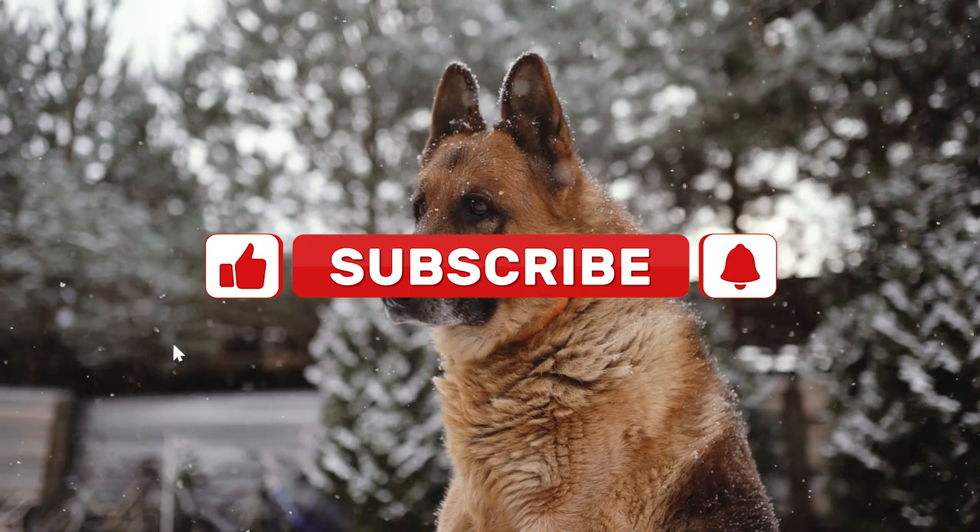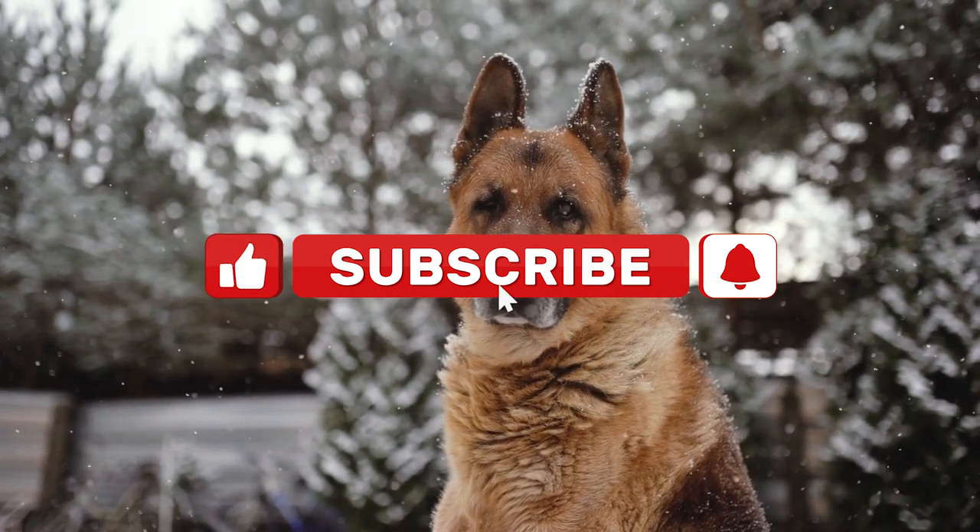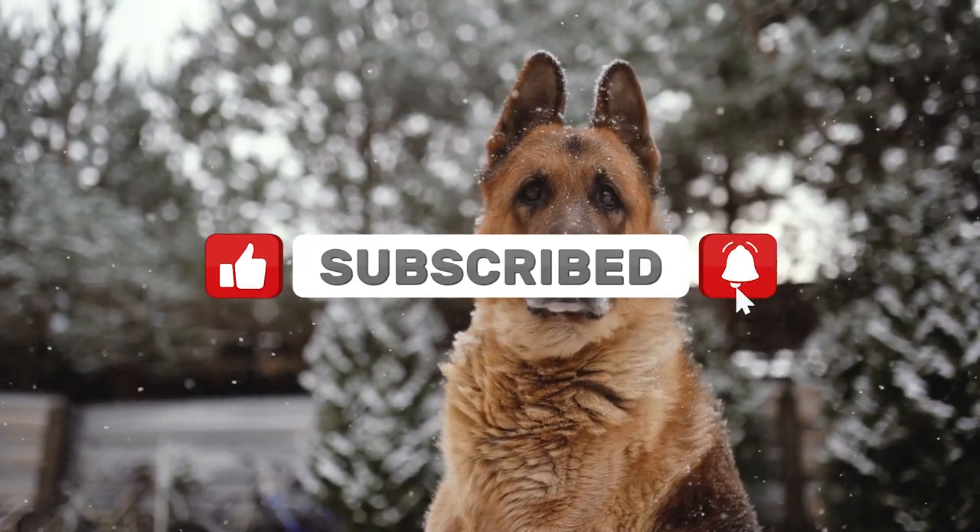Before we share our tips, please make sure to like the video and subscribe to our channel to become a better dog trainer.